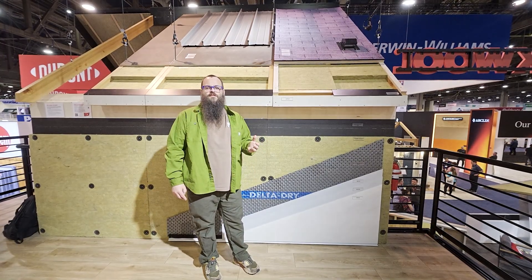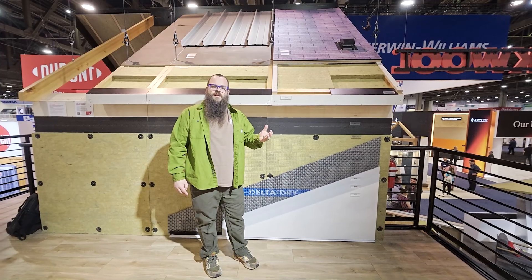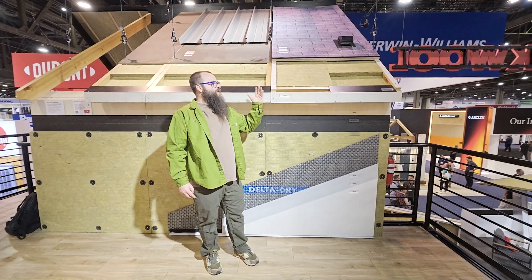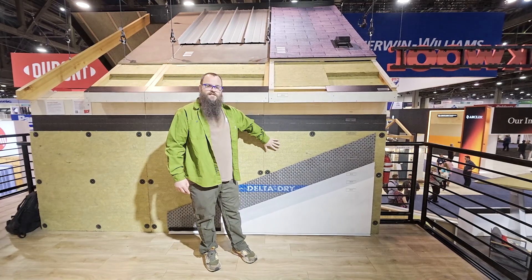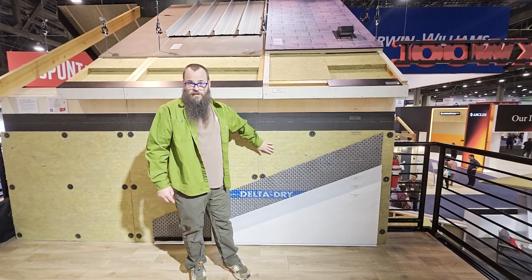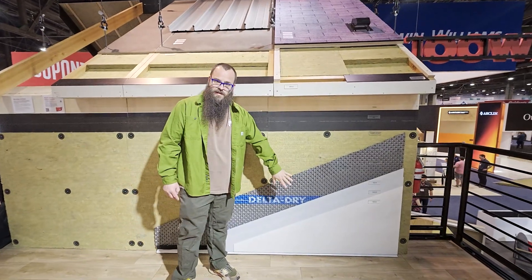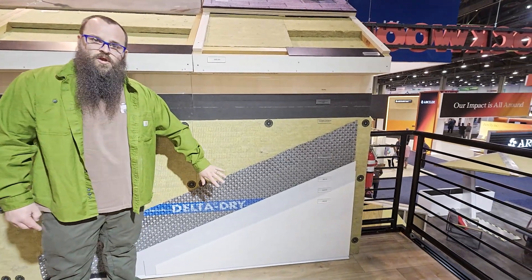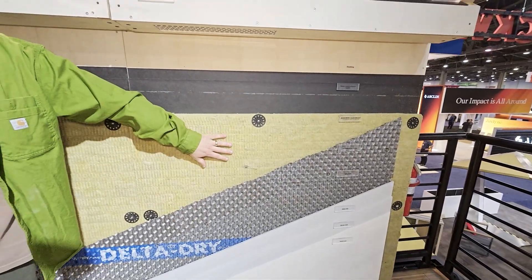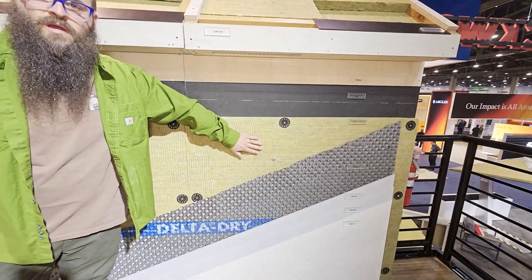These are assemblies put together with areas that might be susceptible to fires in mind. We have a couple of different options here. This is a non-combustible wall assembly prepared for wildland fires. You have a non-combustible stucco or non-combustible cladding, a ventilation space, and then a non-combustible insulation back here in the form of Rockwell Comfort Board.